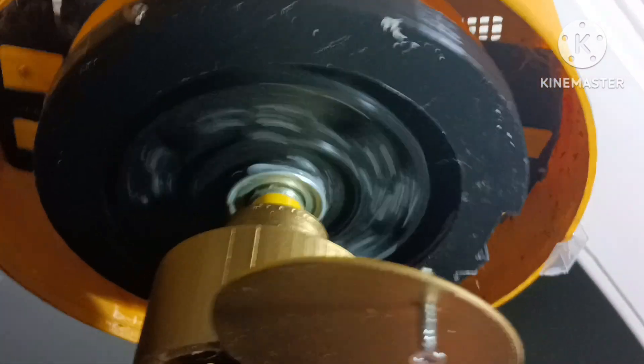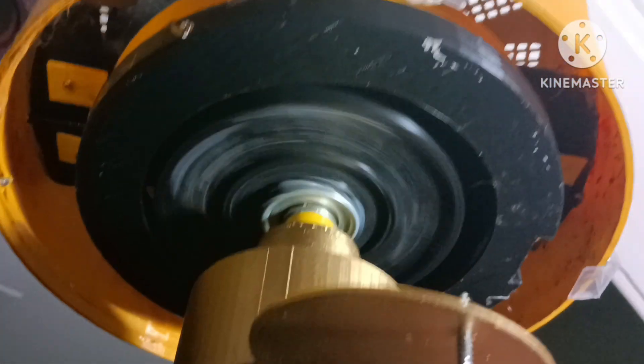Without further ado, let's show this running. There's high... there's high... medium... slow... and off.